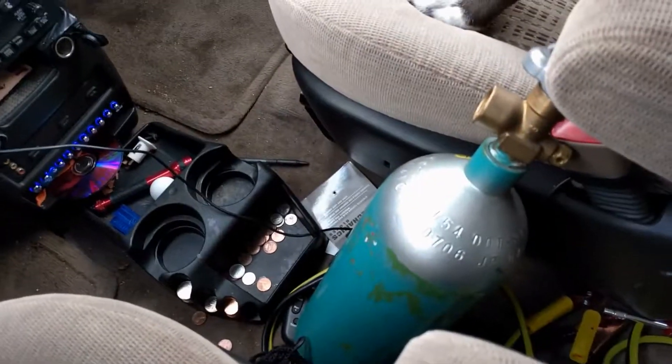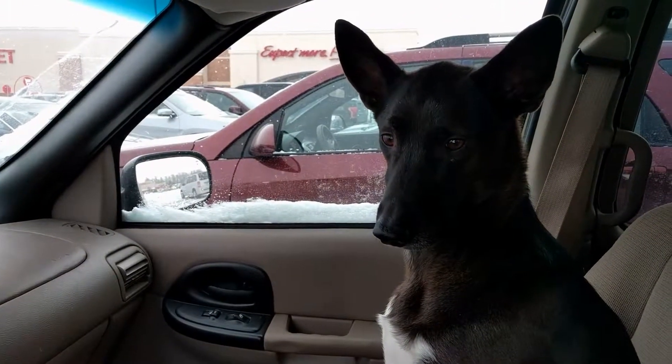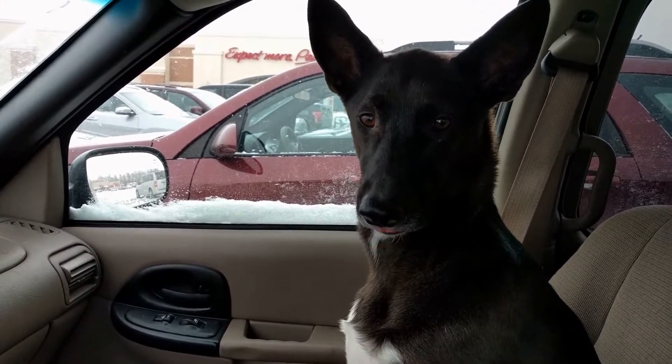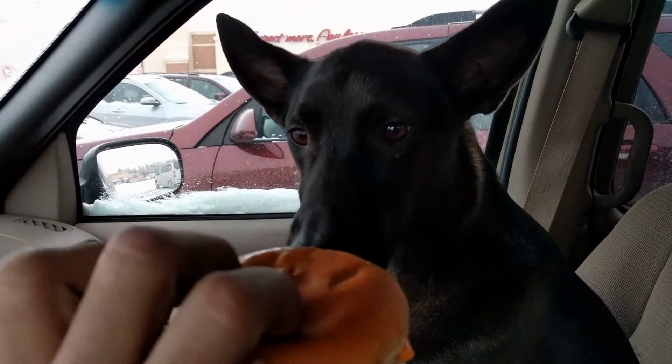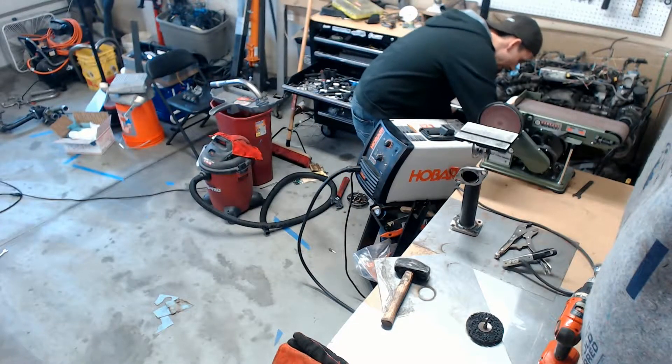Next up, we're going to head to lunch and fill up our shielding gas bottle. Post-lunch, I changed out my shielding gas and then got back to welding.